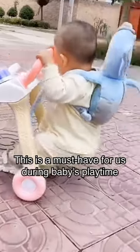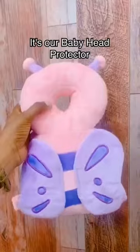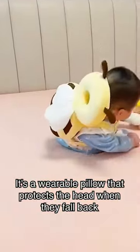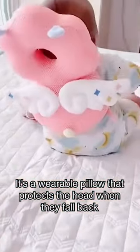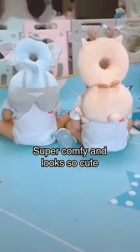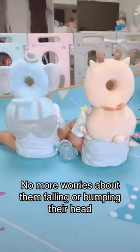This is a must-have for us during baby's playtime. It's our baby head protector — a wearable pillow that protects the head when they fall back. Super comfy and looks so cute. No more worries about them falling or bumping their head.